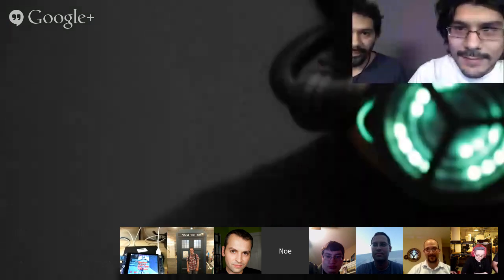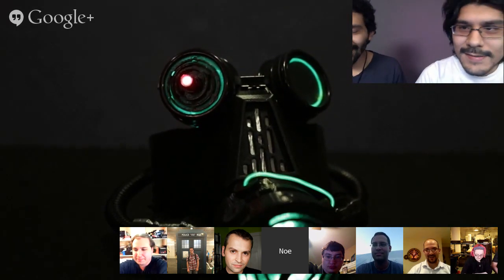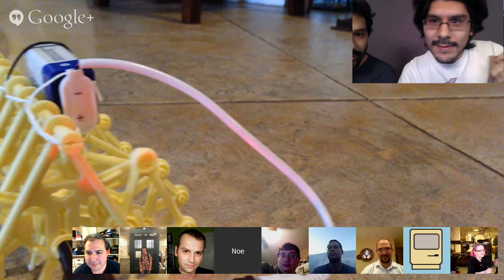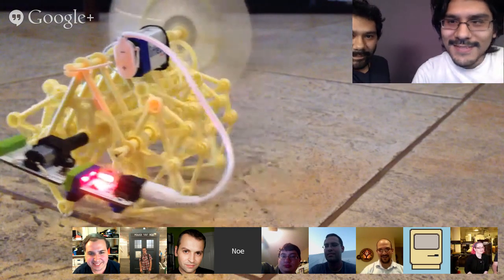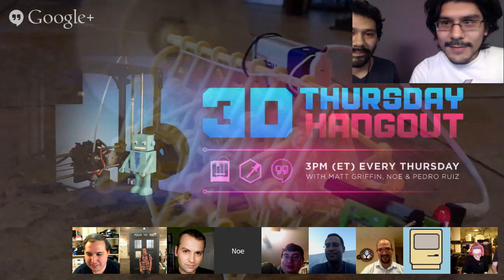Tomorrow is 3D Thursday. We have a very special Halloween-inspired project — it's 3D printed, it's got EL wire, lasers, and NeoPixel rings. It has everything. Definitely check it out tomorrow at 3 p.m. We also have a cool project we did with little bits — a mount for a little robot, the blocker, that uses little bits. It's Theo Jensen's thing. Yeah, it's like a five-minute print — little Theo Jensen bits. Tomorrow: all that and more, 3D Thursday.